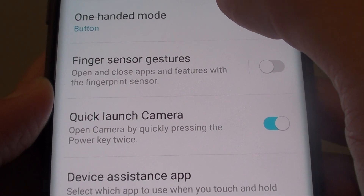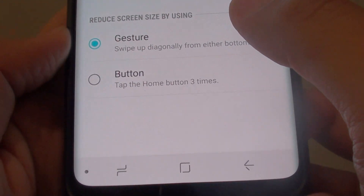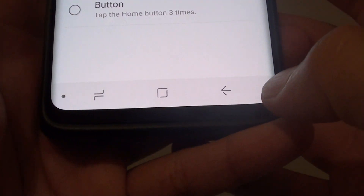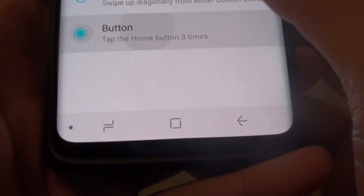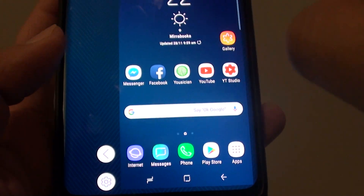Then tap on one-handed mode. In here you can choose button or gesture. If using gesture, you can swipe the screen up across diagonal, either the left hand side or the right hand side. If you choose the button method, you can tap on the home button three times to decrease the screen size.